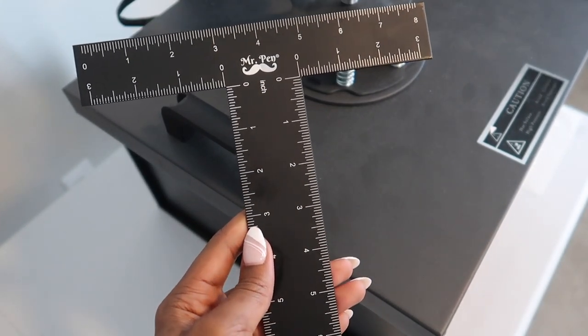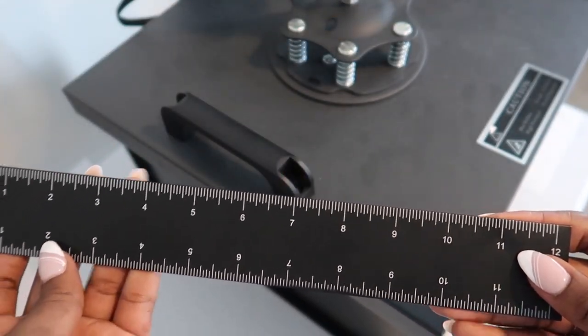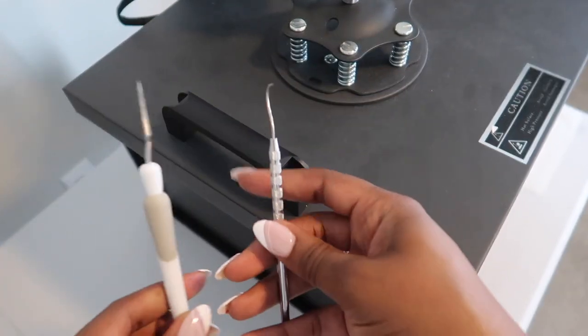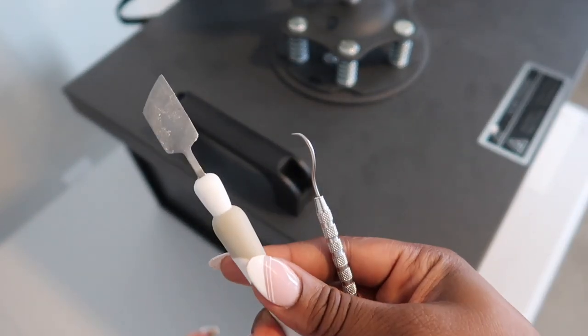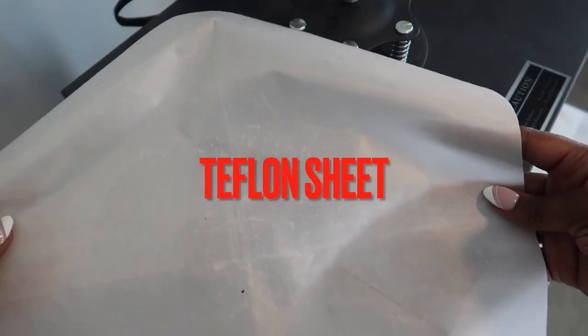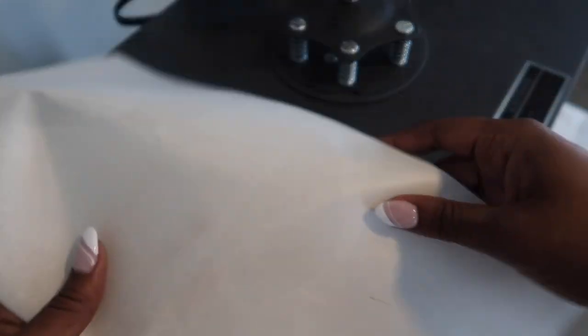I also want to show you some additional items helpful when starting your heat press t-shirt business. This right here is called the Mr. Pen Ruler — it's basically a checker to make sure your designs are symmetrical and even. I also recommend weeding tools; I got mine from my local hardware shop to weed the vinyl. And this is just a scraper for extra reinforcement. I highly recommend buying a weeding tool kit or separate tools because you will need them. Lastly, I recommend getting a Teflon sheet — you place it over your t-shirt design before pressing to protect from direct heat exposure.